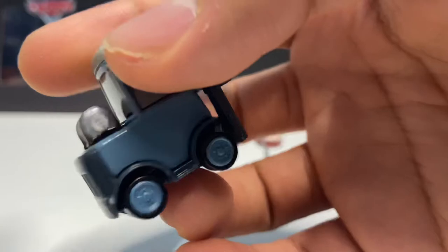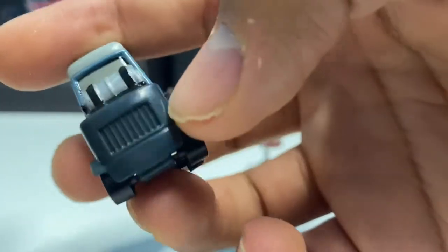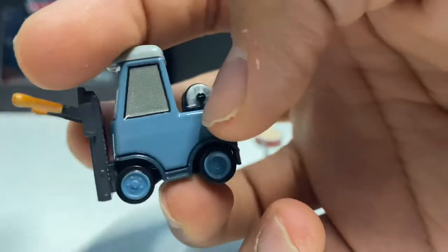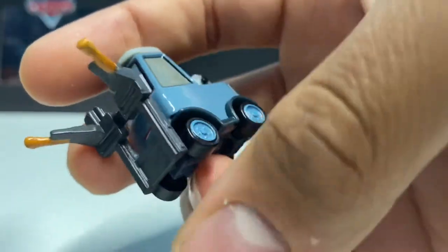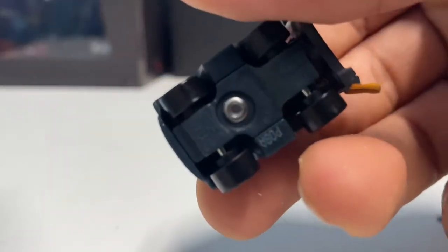You can see there's a bit of a darker blue shade on the back while the rest of her is a solid light blue. Even the wheels are light blue as well, which look really nice.